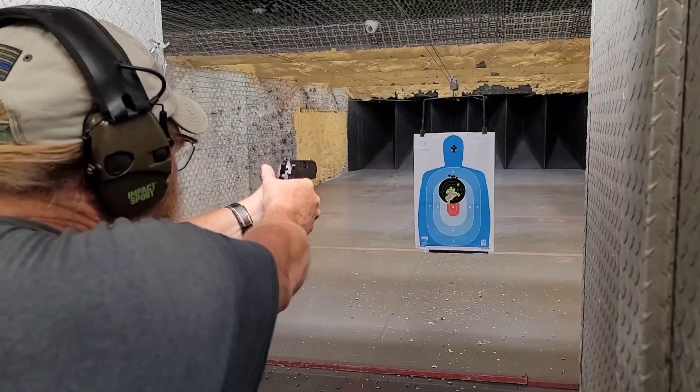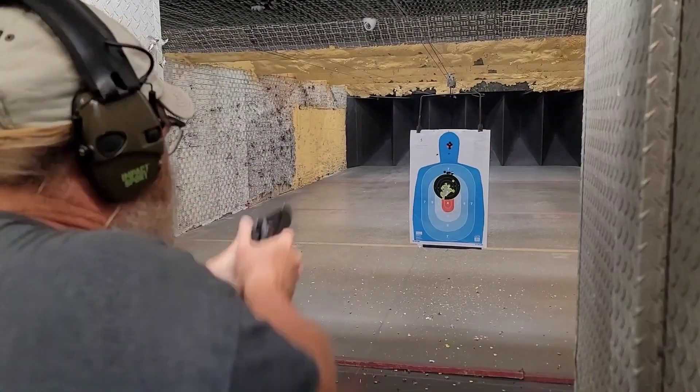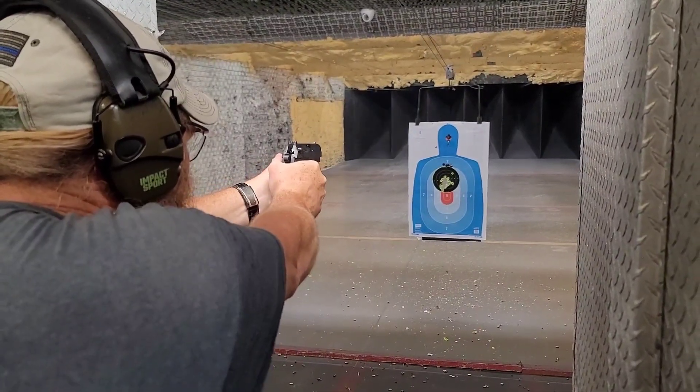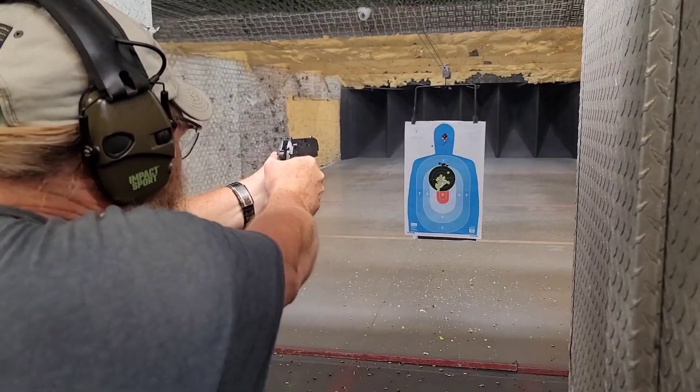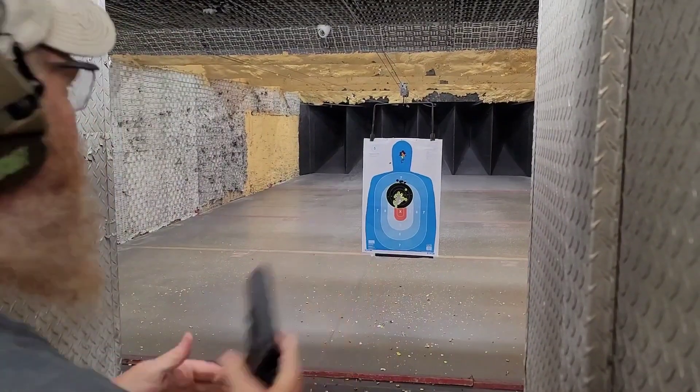Get that safety off — here it comes. Something different.